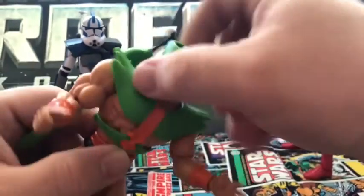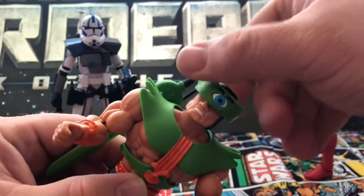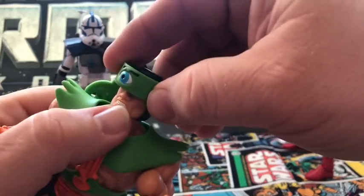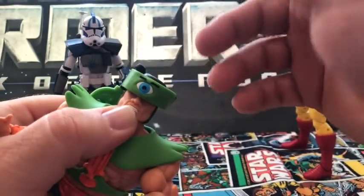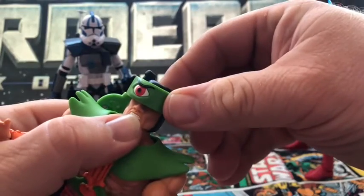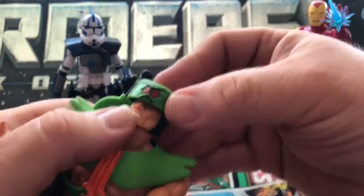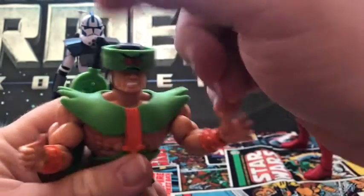You can rotate the head, and even the eye gimmick rotates. Now each eye is supposed to have a different power — I think one is ice, one is X-ray, and one is heat, something like that. I'm not entirely sure, but you can rotate the eyes.